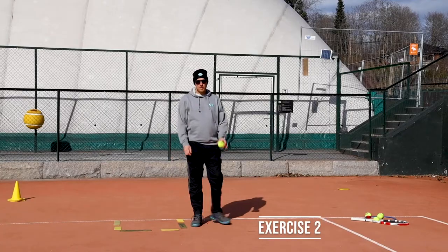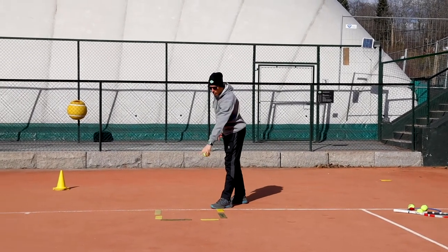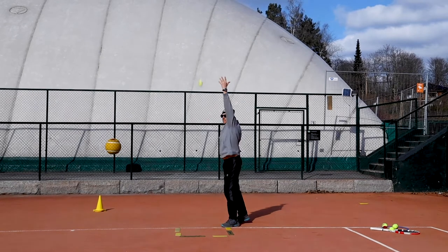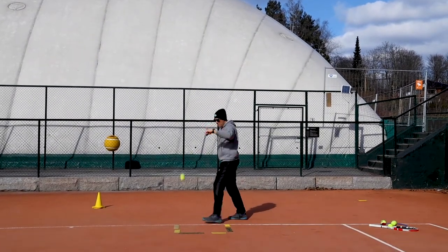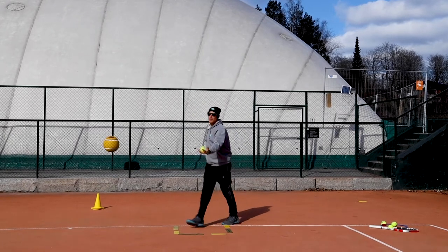Okay, for this exercise you're gonna need the ball and some kind of target area, because we're gonna try to toss the ball and let the ball bounce. Left arm up — okay, let it bounce. Left arm stays up. At least ten times in a row in the target.